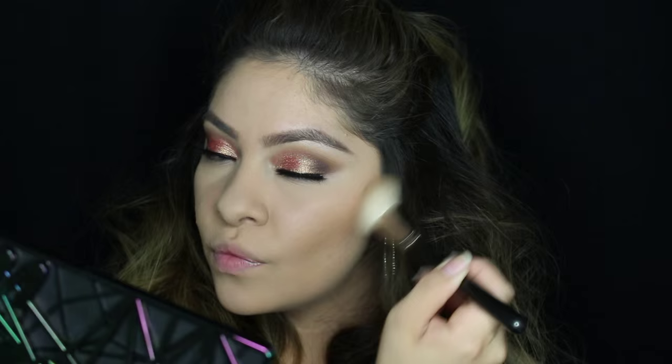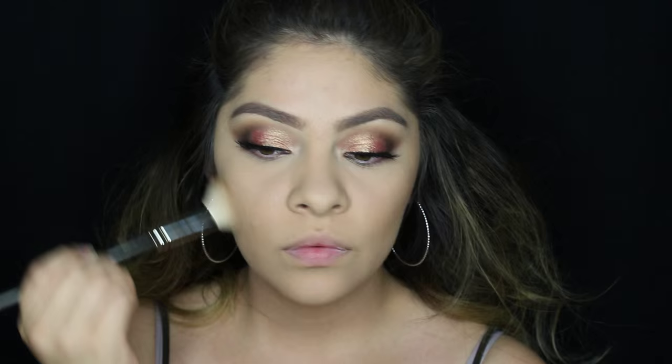For bronzer I'm going to use the Makeup Forever Pro Fusion Bronzer in number 20M with just an angled brush. Now I'm going to take my Anastasia Contour Palette and use the banana shade, which is the middle highlight shade, to apply underneath my eyes. This is going to make things a lot brighter and make the eyeshadow pop a lot more.